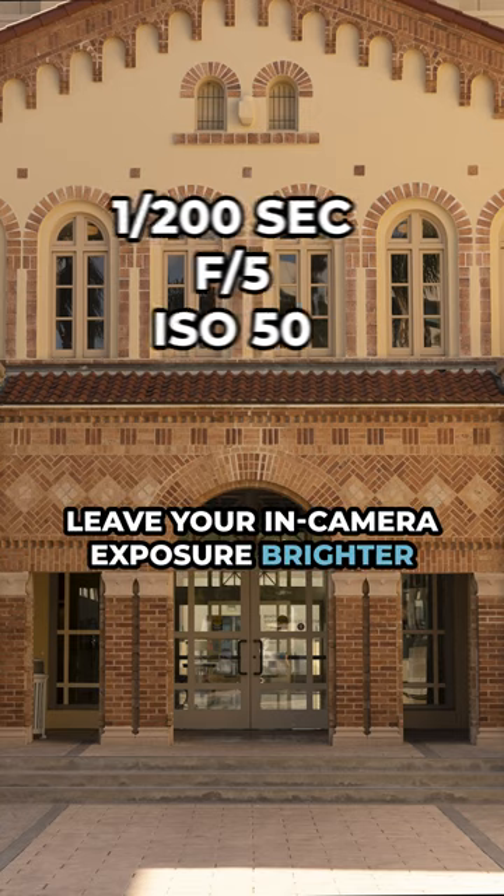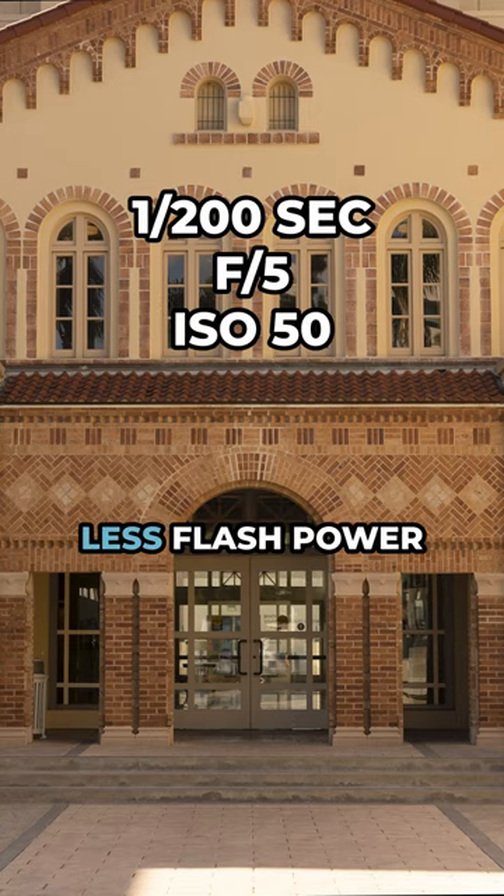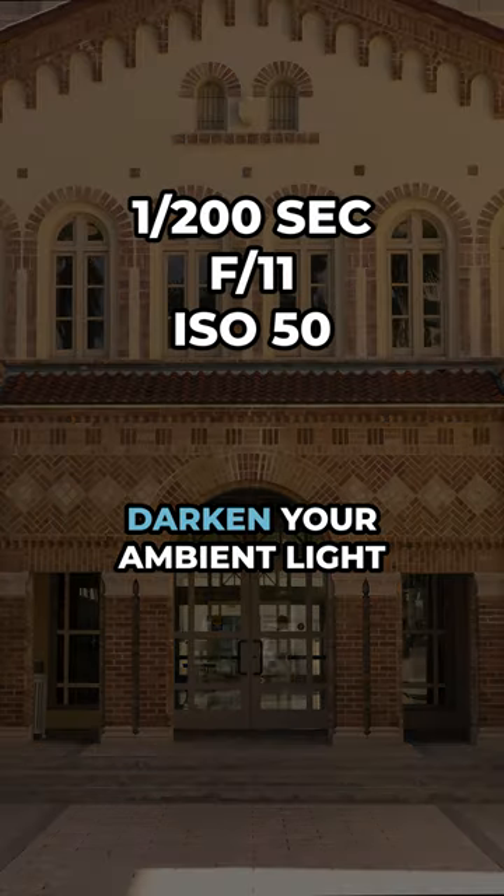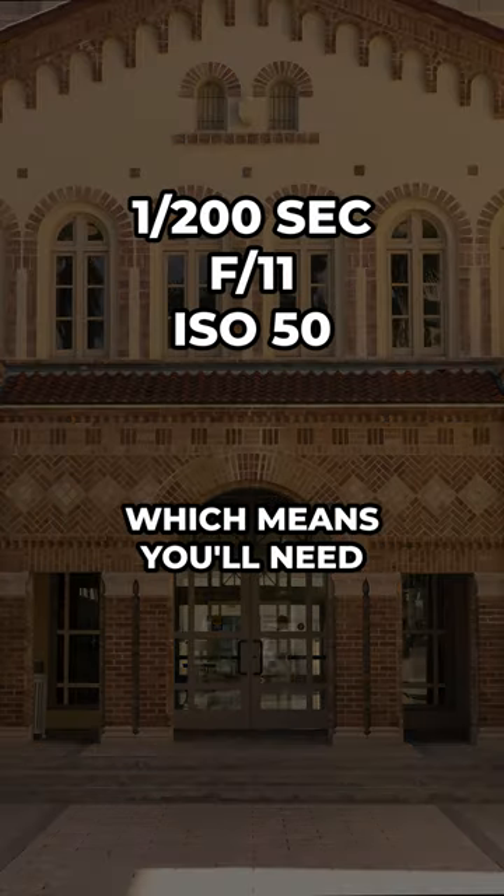Step two: ambient light exposure. If you want a more natural look, leave your in-camera exposure brighter, and that means you're going to use less flash power. But if you want a more dramatic effect like we're doing here, darken your ambient light exposure in camera, which means you'll need more flash power.